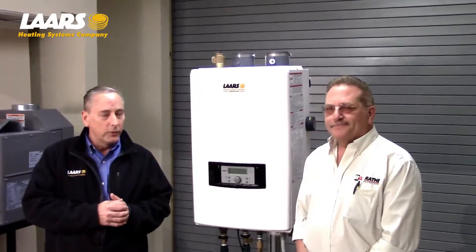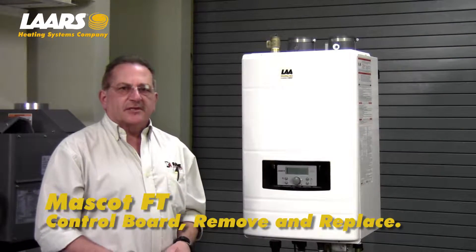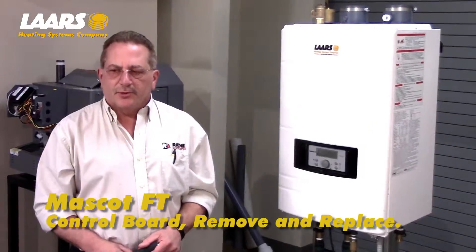With us today is Ken Resnick of Rath Associates. How are you doing, Ken? Very well, thank you. In this video, we will be going through the steps necessary to replace the printed circuit board, the logic board.